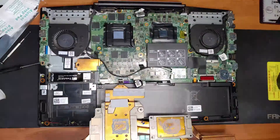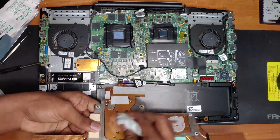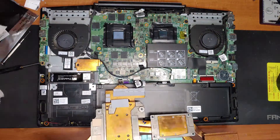Now I will clean up the heatsink as well. You need to apply liquid metal on this too. Just don't apply a large amount of liquid metal on this — just a little amount is enough to make contact with the CPU and GPU dies.